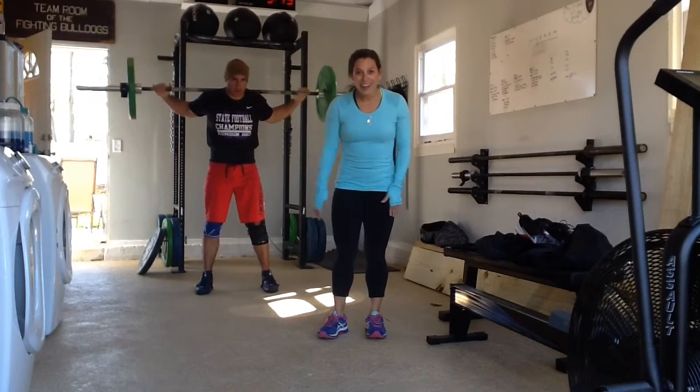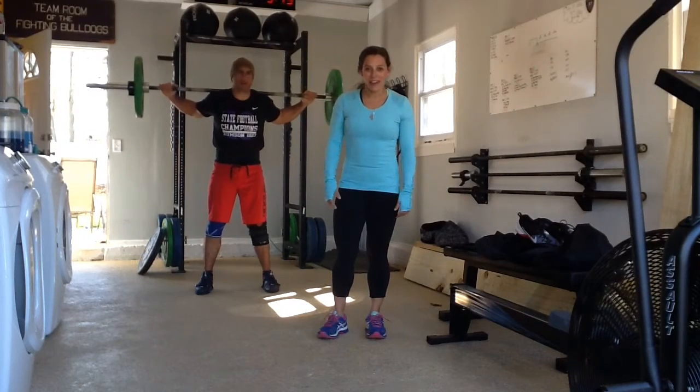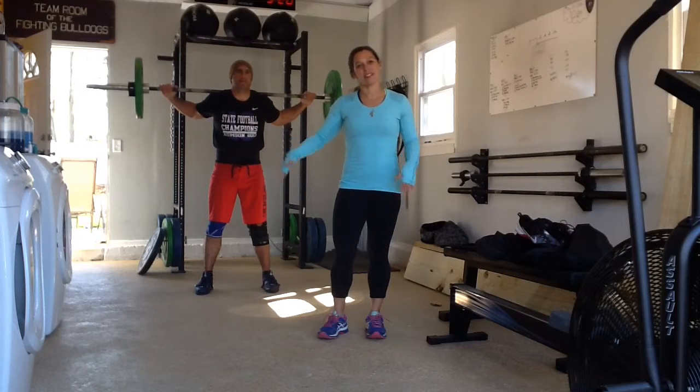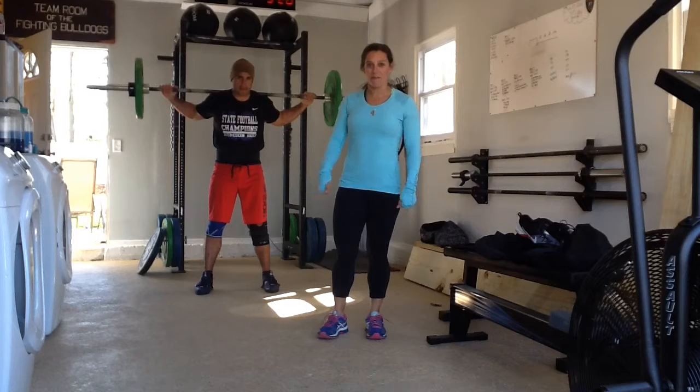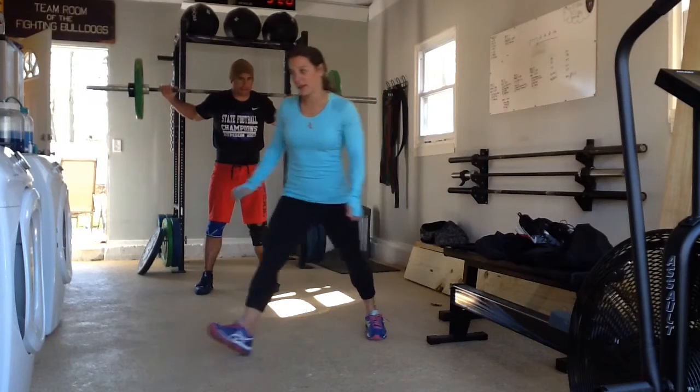Okay, the legs are here. We're going to do a quick video to show you guys how you can do an exercise with Bring Sally Up, and this will be squatting. Bill has 95 pounds on. I'm doing bodyweight. Here we go.